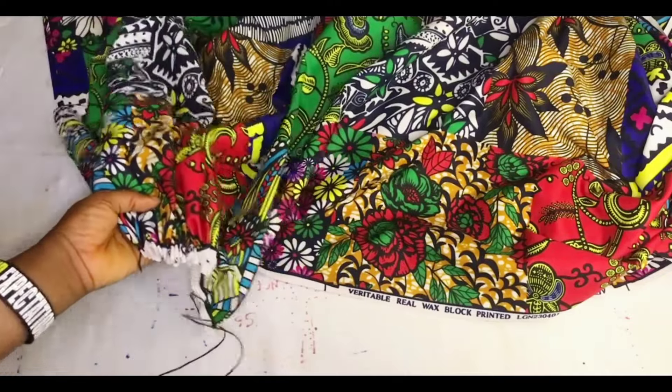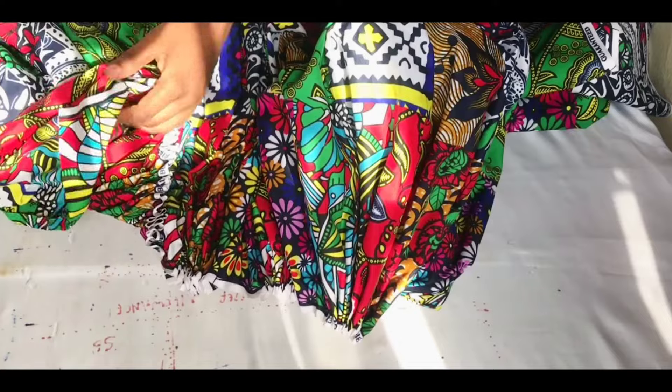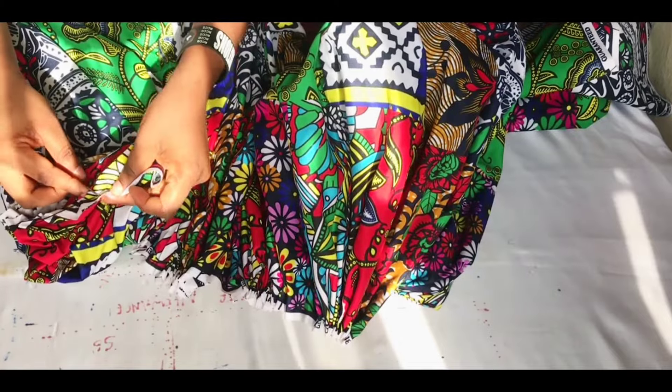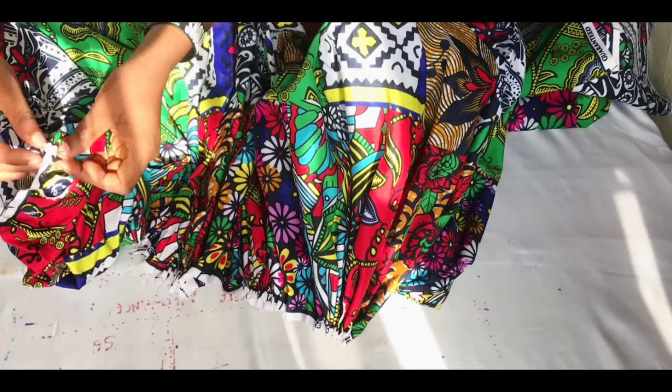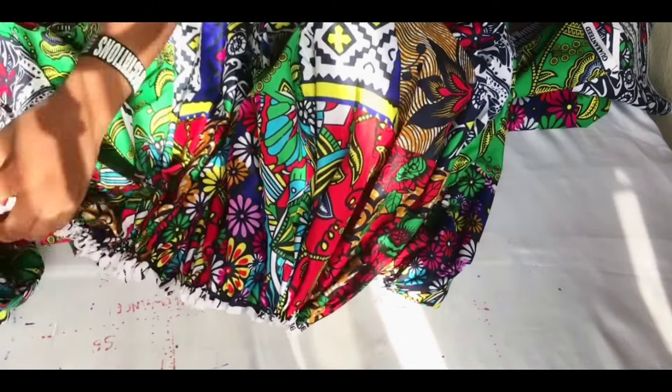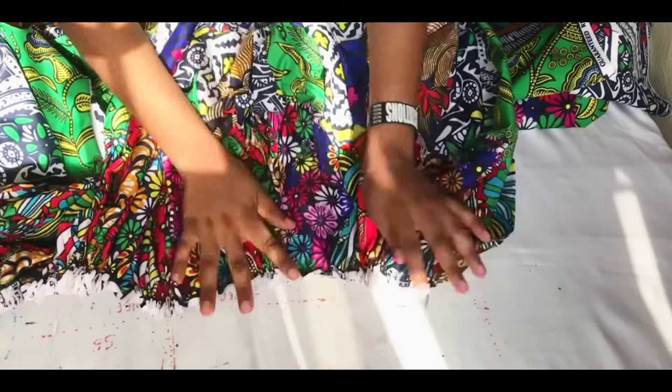Go ahead and gather it to the end. You can see I've gone ahead and gathered it to the end, so I'll just complete the end of this. When you are done gathering, go ahead and secure that thread.